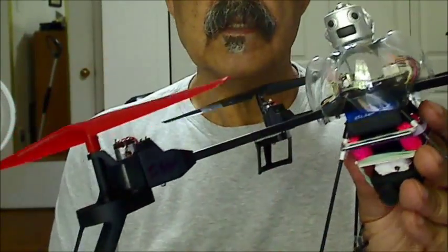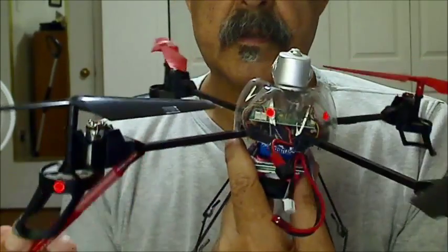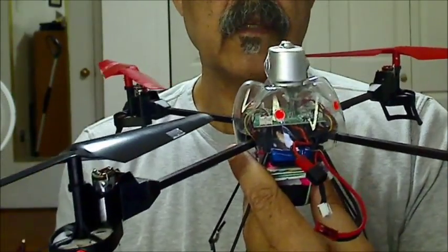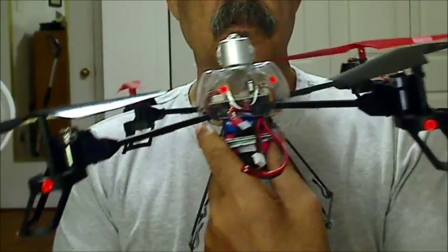Here's the back of it. I've got a couple of these colored dots here for orientation purposes, and also on each leg. You can see one right there — there's two of them.